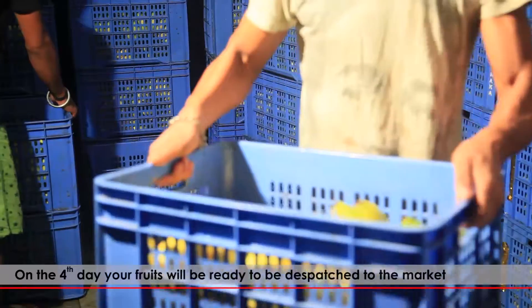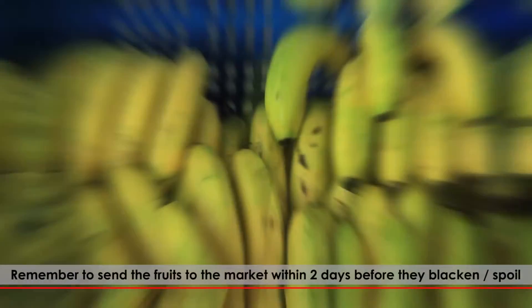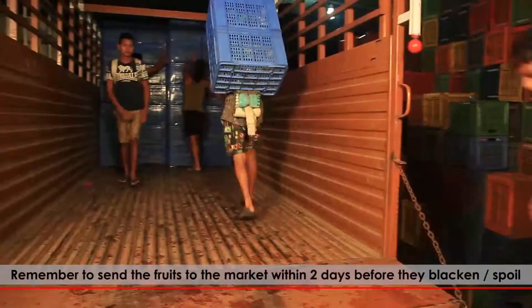On the 4th day, your fruits will be ready to be dispatched to the market. Remember to send the fruits to the market within 2 days before they blacken or spoil.